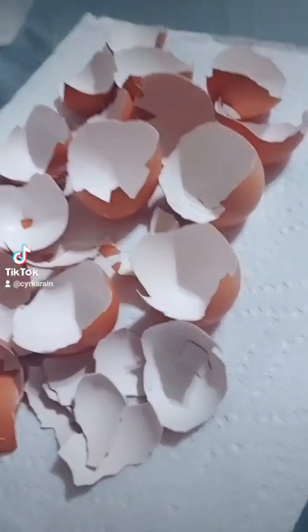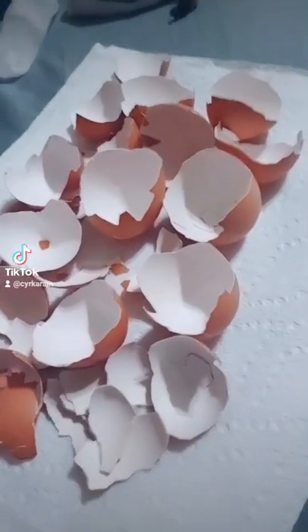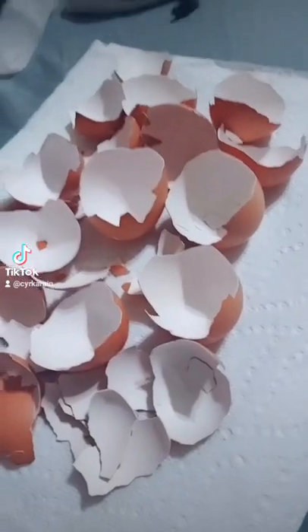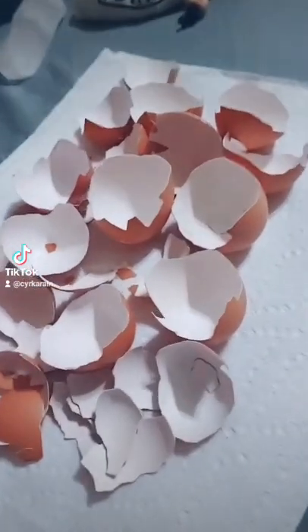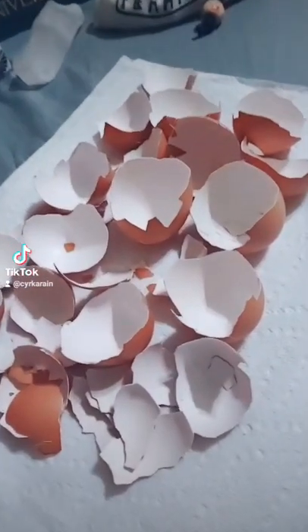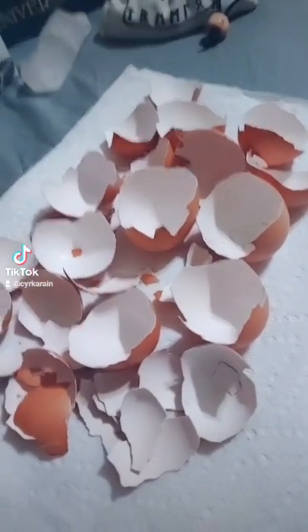So these are my eggshells. I've already cleaned them. This is stuff that I saved — I actually put them in the freezer because I didn't cook it all at once. So I take it a little bit at a time, whatever I can do, and stick it in the freezer until I'm ready to grind it up.